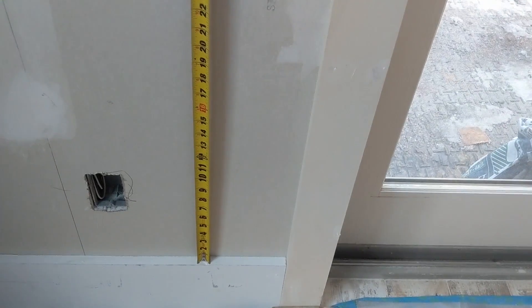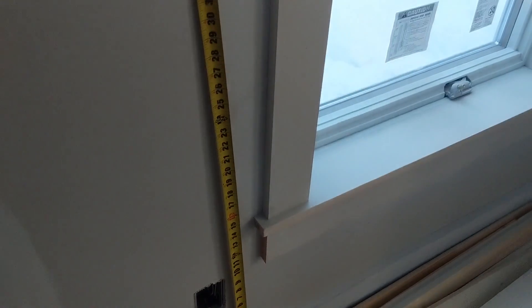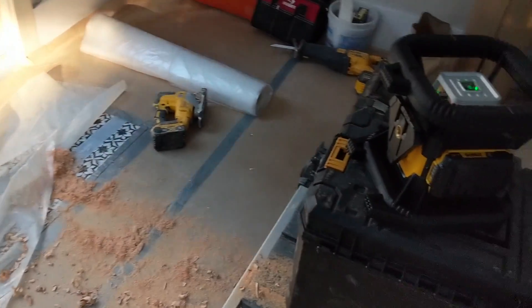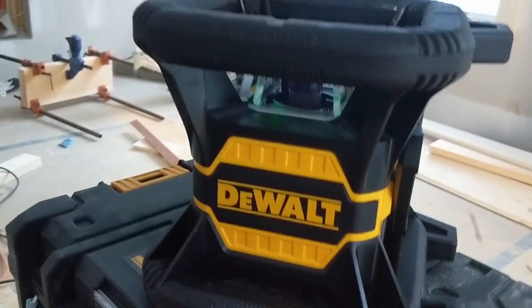Green lasers are so much easier to see on a job site during bright light conditions — I don't use anything but green now, and it seems to be the universal response among many of the tradesmen we work with. Green lasers are four times brighter and more visible compared to red lasers. In a recent remodel on a timber frame addition with huge glass windows, snow-covered ground, and a bright sunny day, the green reference line was still easy to see even in those bright conditions.